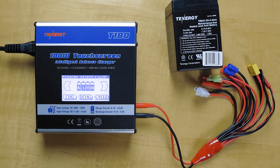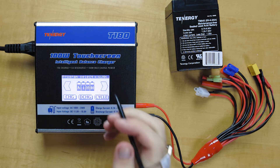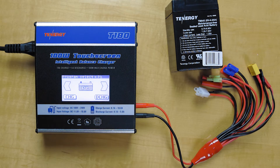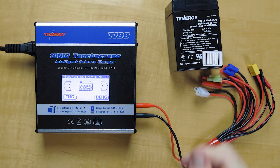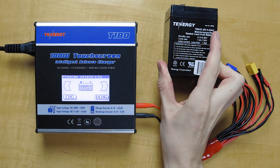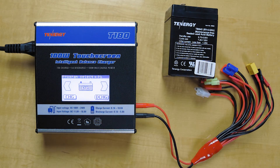Next we're going to be talking about the functions for the lead acid battery, which can be found here. This charger can charge and discharge a lead acid battery from 2 to 20 volts. This one we got here is a 6 volt battery, and we'll use this as an example for showing you how to charge and discharge.